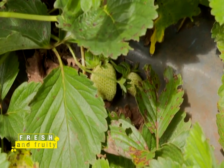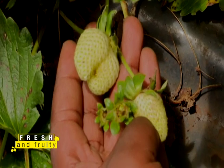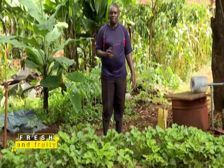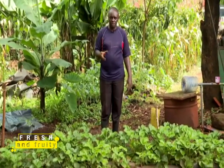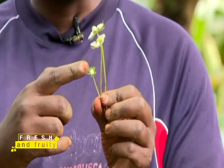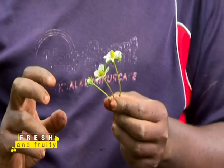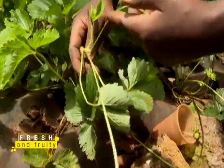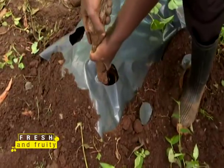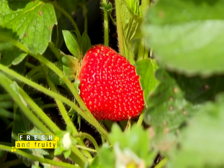Strawberries are likely to be attacked by pests such as slugs, mosquitoes, and fruit flies, which destroy the quality of your fruit on the farm. Remember: the flower always becomes the fruit, so cutting your white flowers for the first 120 days is essential for building plant energy and ultimately achieving large, quality fruits.